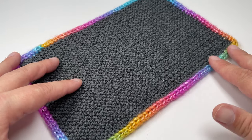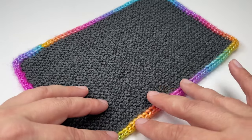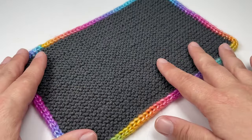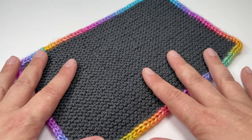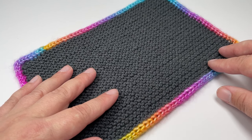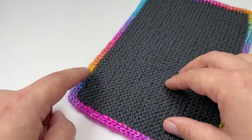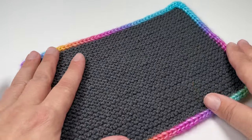Hi everyone, today I want to show you how to add this lovely applied i-cord edging onto a knitted project. This is great for finishing off and tidying up any edges of your knitted work, and it's just a really great way of adding stability to any knitted project. In this video I'm going to show you how to work the straight sections of the i-cord edge, how to turn a corner, and how to graft it closed so that you get a nice neat join.